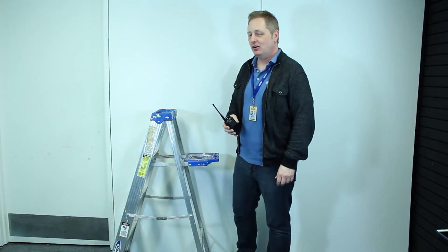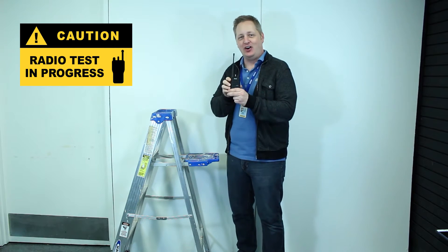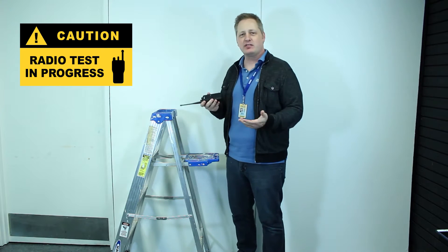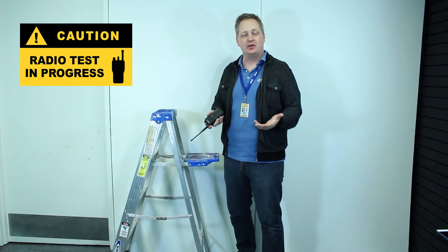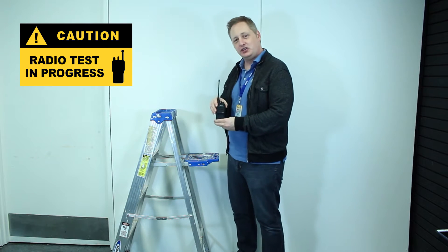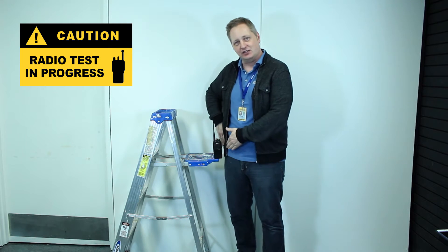We're going to do the drop test on the RDR-2500. Here we are in our testing facility with some high-tech equipment and the RDR-2500 radio from RCA. One of the most common reasons for radios to come in for repair is because they've been dropped a lot of times. So we're going to show you how durable this is by simulating the height of a belt drop.